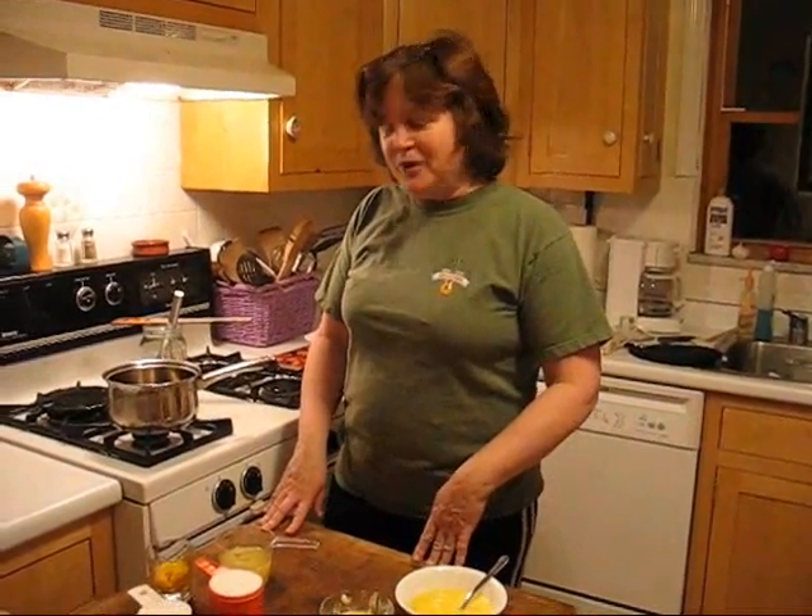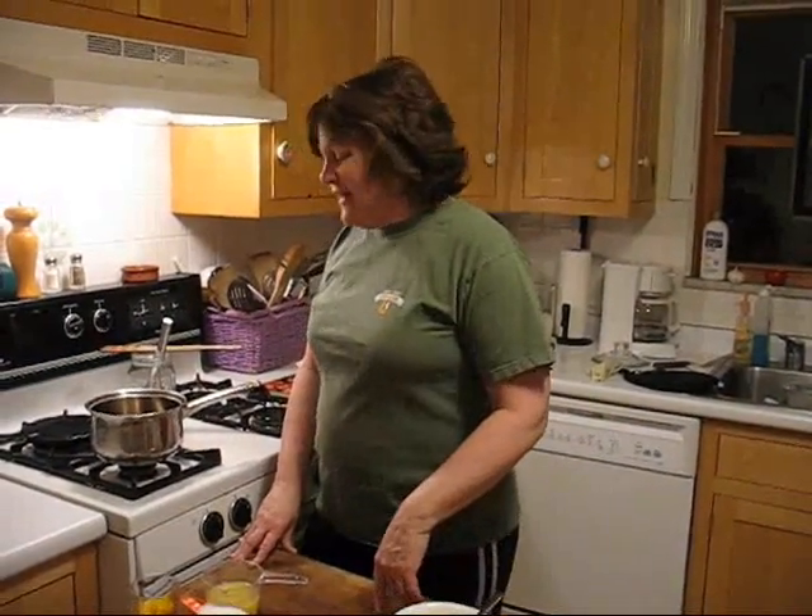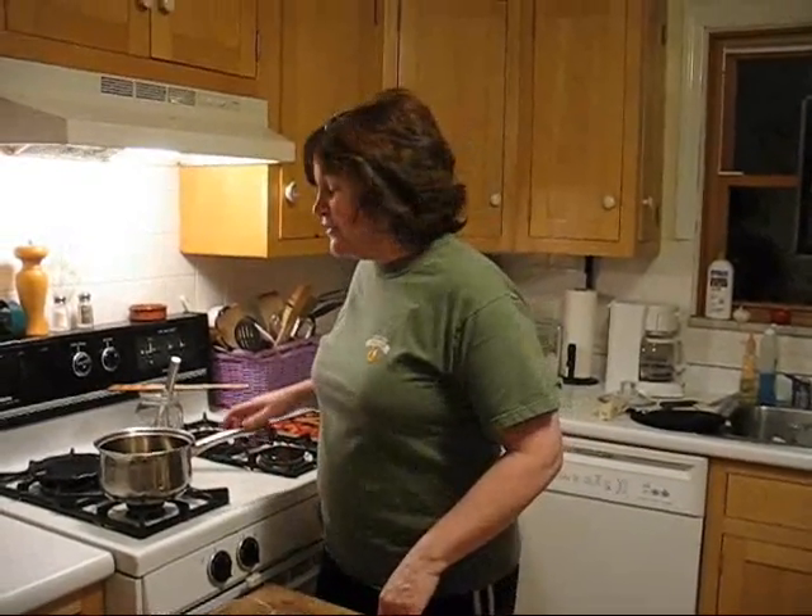Hi, my name is Margie from Marjory's Candies and Cookies and you can visit us online at MarjorysCandiesandCookies.com. Right now I'm going to make lemon sauce for some gingerbread that I made earlier.